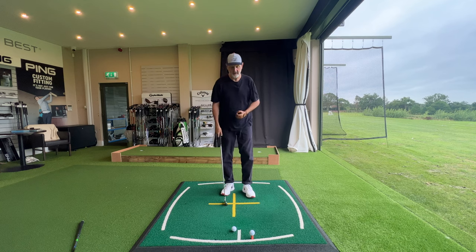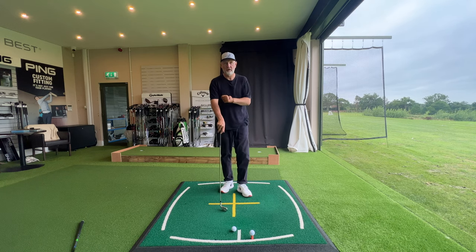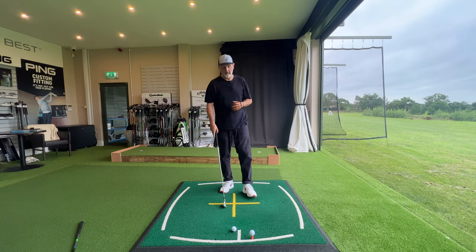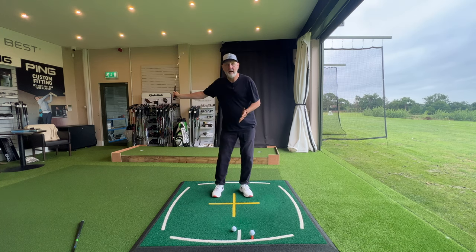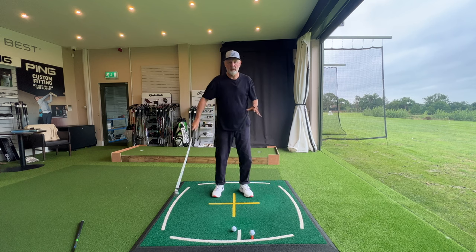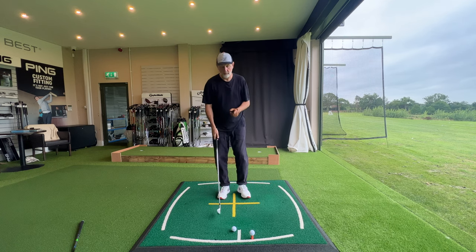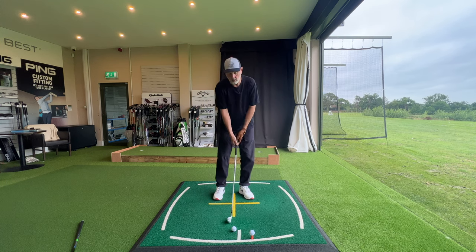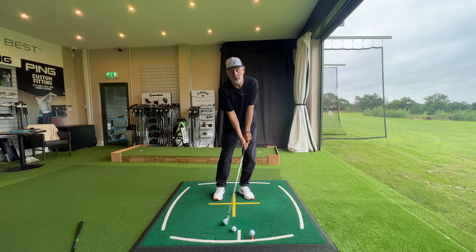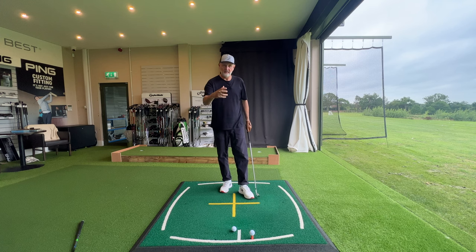Understanding where your low point should be — and it's different between driver and irons — is really key to making sure you get a quality strike on the ball. This was the one lesson that really changed my game in terms of fully understanding that low point element. We're not going to talk about the backswing or any other part of the swing. We're just going to concentrate on getting our low point, first of all with the iron, as a descending blow — after the ball, after contact has been made.